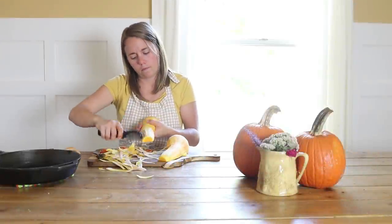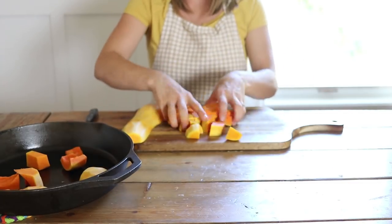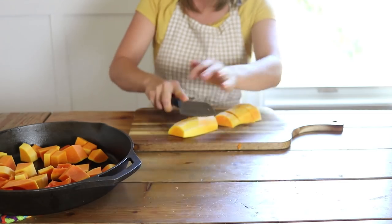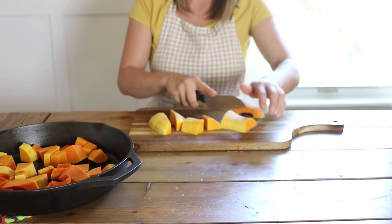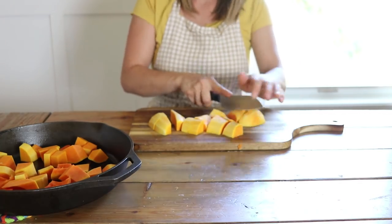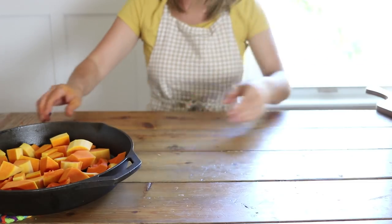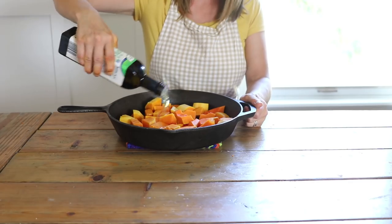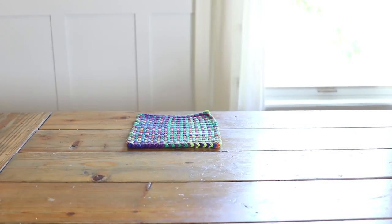The first recipe I'm going to share is a butternut squash pasta sauce. This is so delicious. You start off by just taking a butternut squash, peeling it, taking out the seeds, and dicing it into small little cubes. After you have your butternut squash all cubed up, you're going to want to roast this. I put it into my cast iron skillet, drizzle it with a little bit of oil and some salt, and I put it in the oven for about an hour at 375.